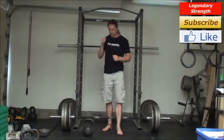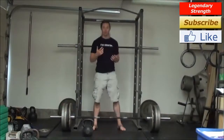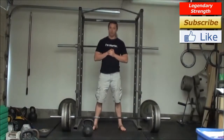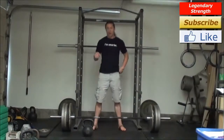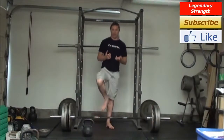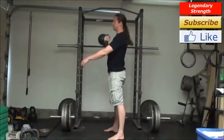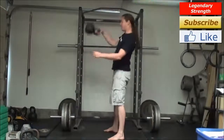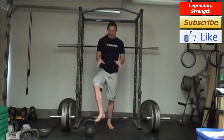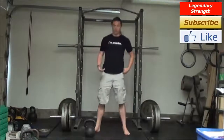The kettlebell is of course just one type of weight that you can use. The best benefit of the kettlebell is in doing the ballistic exercises — that is the swing, the clean, and the snatch. You can also do kettlebell juggling, which is built off all of the above. That is the main benefit of using the kettlebell.